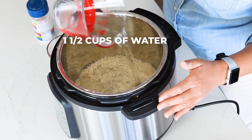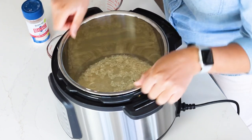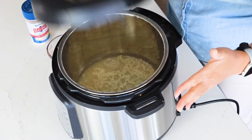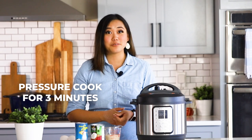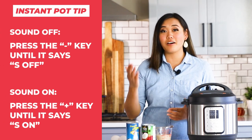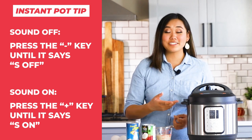Then we're going to add one and a half cups of water. If you like, you can add a little dash of salt. Just shake it around a little bit to make sure all the rice is distributed in the water. We're going to pressure cook it for three minutes on high pressure with a 10-minute natural pressure release. Here's a tip: if you don't like the noise your Instant Pot makes, you can turn it off by pressing the minus key until it says 'S off' or 'sound off.'